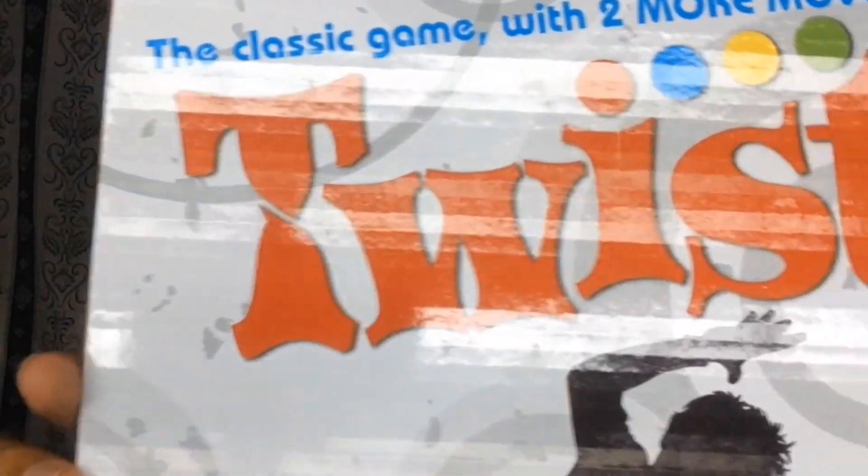Tapos, meron pa siyang Mr. — kung hindi niyo alam, yung game na to ay na-feature siya sa isang movie. Yung movie na yun yata ay The Mask, yung starring ay si Jim Carrey. Yung mechanics ng game na to mahirap siya gawin, pero masaya to.